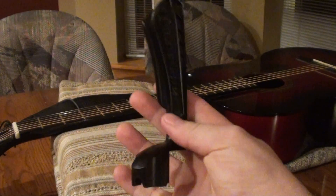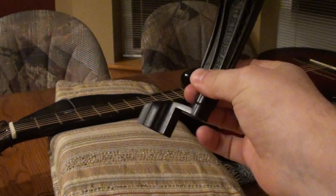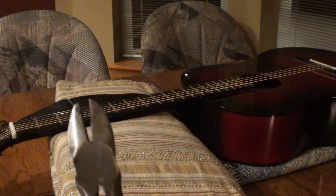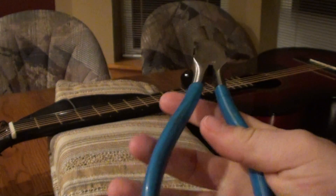If you find a pair of string cutters with a peg winder, awesome. But if you don't, to cut the strings you could just use a wire cutter. And I'm just going to use those today.